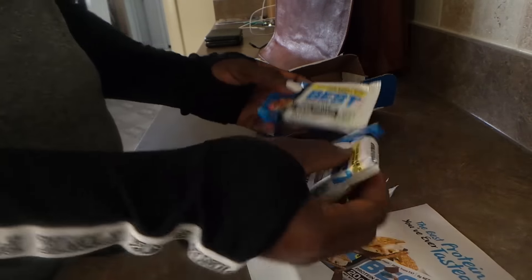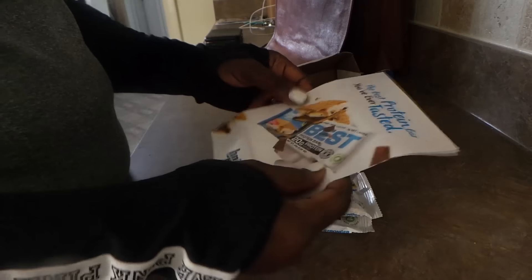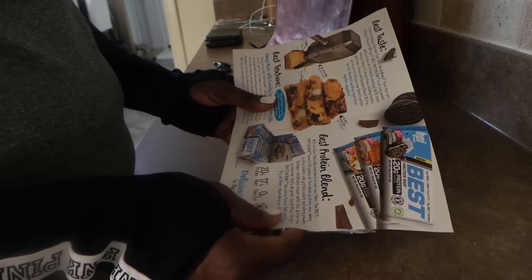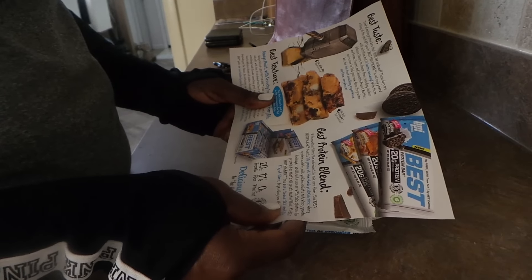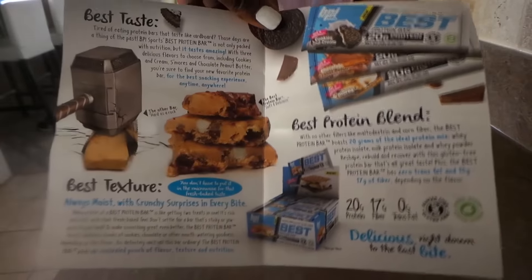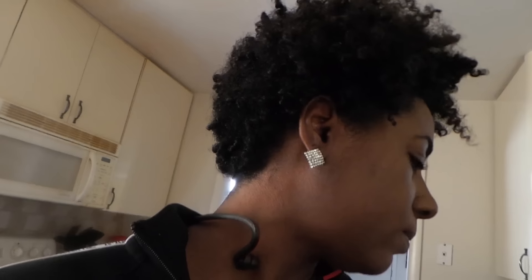I guess these are their new protein bars. I haven't seen any protein bars from BPI before, so it was nice that they wanted to have me try them out. I don't think I've ever really seen any protein bars from BPI — so this is the first.